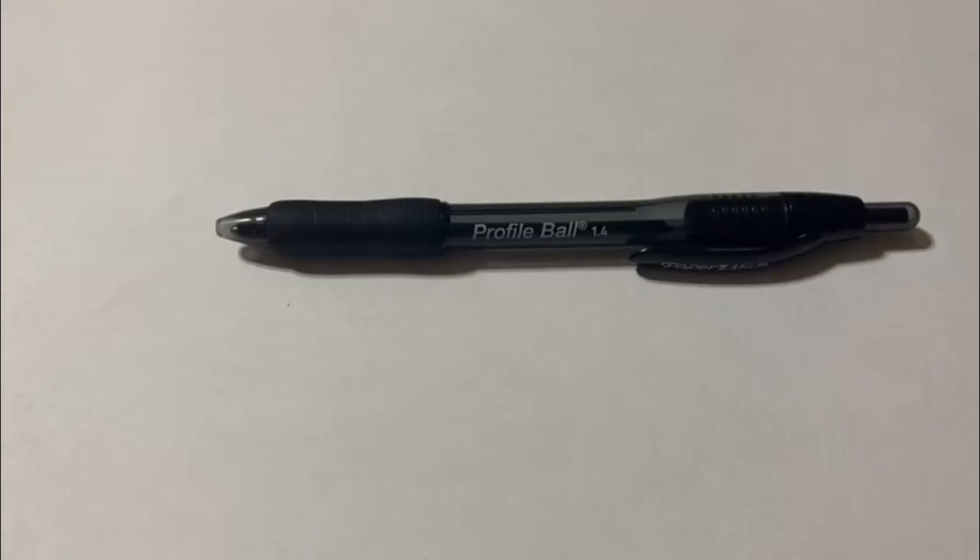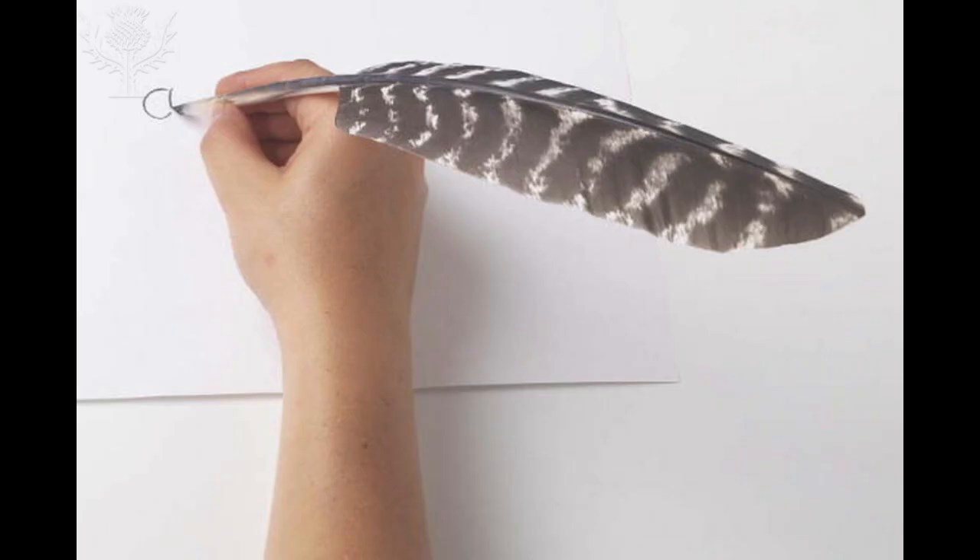This is a pen, but so is this, and also these. From styluses to quills, pens have gone through some astonishing changes. So, how did this all happen?